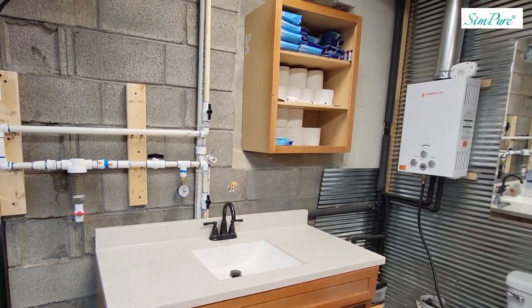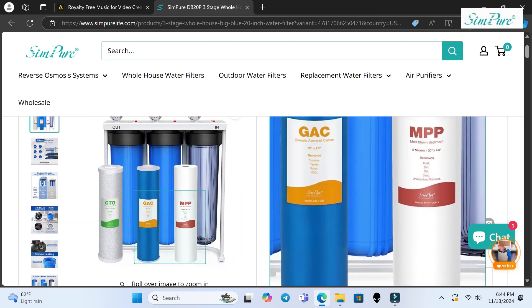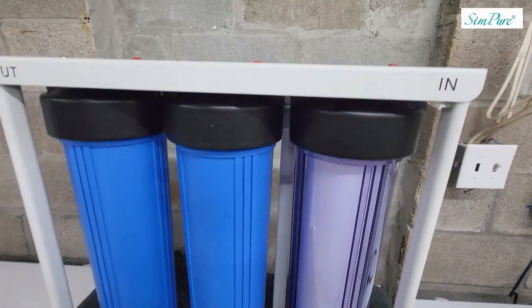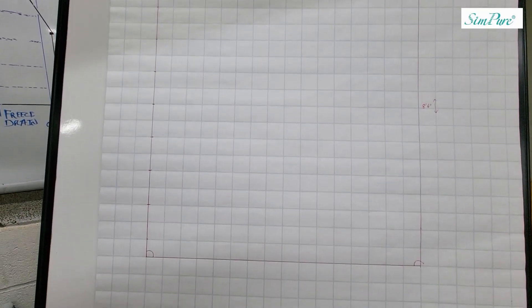I added a pressure gauge and an off-market spin-down filter, but I just wasn't satisfied with the quality of water throughout the house. I started doing a deep dive and came across a company called SimPure. I reached out to them to see if they had a solution, and they certainly did — a DIY three-stage water filtration system that also included a spin-down filter.